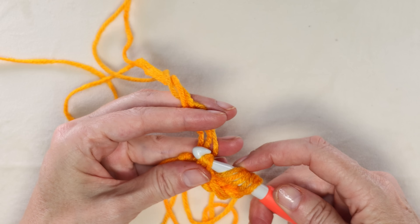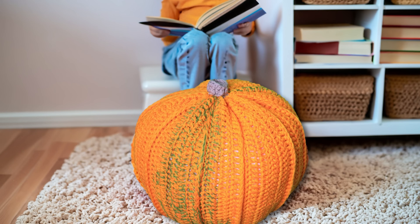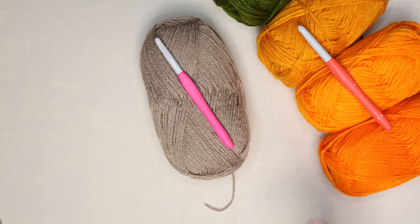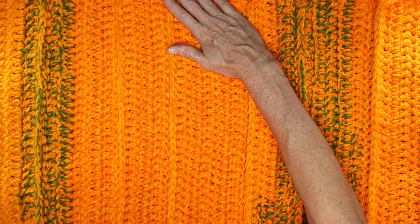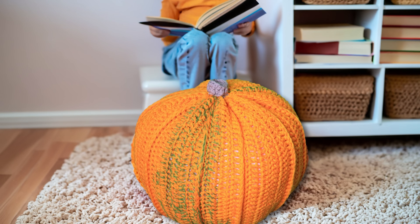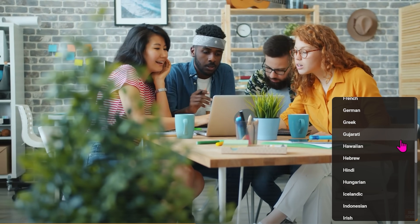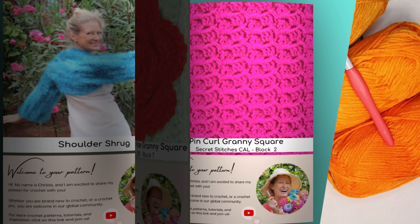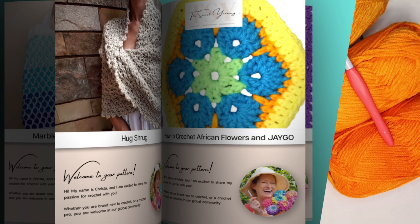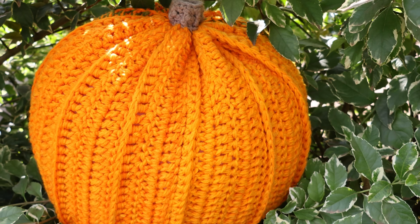Hi, this is Krista at the Secret Yarnery. Today I'm going to show you how to crochet this giant pumpkin crochet floor poof. This pumpkin works up super quick because we are using a nine millimeter crochet hook and three strands of yarn, so 45 stitches is about one inch of this pattern. It is super usable — it makes a great floor rest or stool in your house.